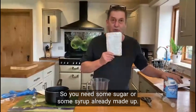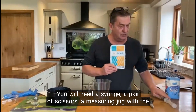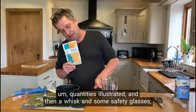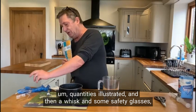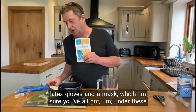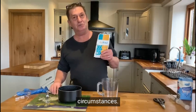You need some sugar or some syrup already made up. You will need a syringe, a pair of scissors, a measuring jug with the quantities illustrated, and then a whisk and some safety glasses, latex gloves and a mask, which I'm sure you've all got under these circumstances.